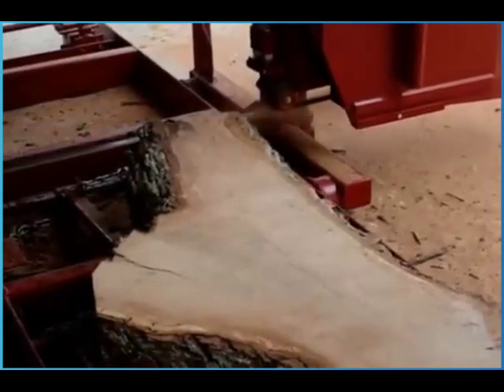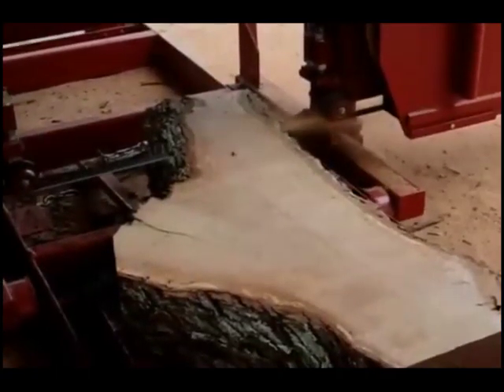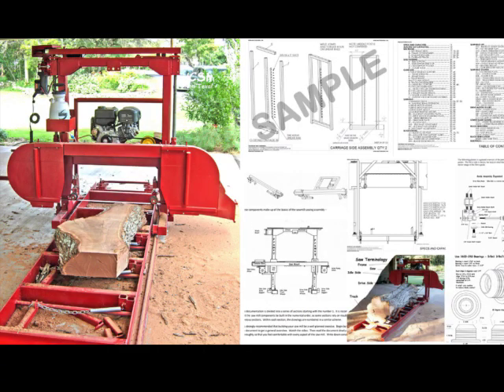There's the piece of wood — a happy result. There we go. It's a very nice, flaky, straight, thin piece.